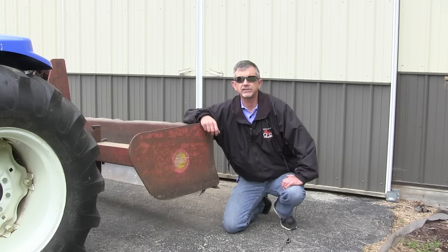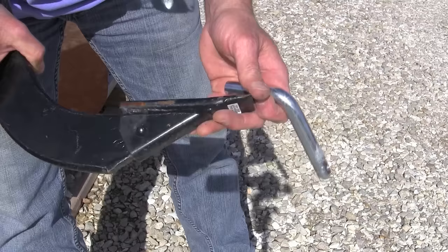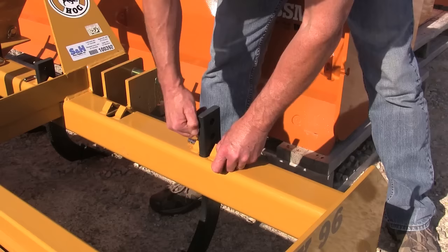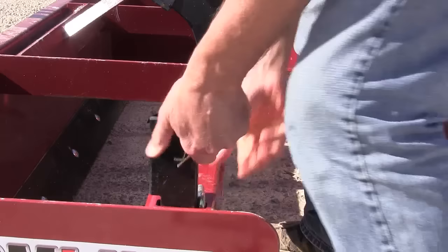The next thing to look at on the box blade is the ripper teeth or scarifiers. These are teeth that every box blade comes with, and they allow you to dig down into the ground if you're trying to move compacted soil. You've got to watch out for roots with them. There are a couple of different ways they attach to the mainframe. The one I like best has holes through it and a little loop on the box blade where you put a pin through to keep them up or down. The second kind has a notch in the ripper teeth that attaches to the frame — I like these less.